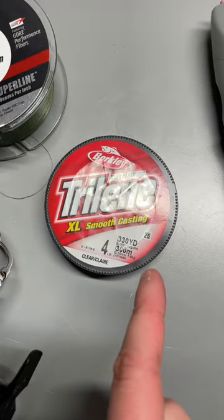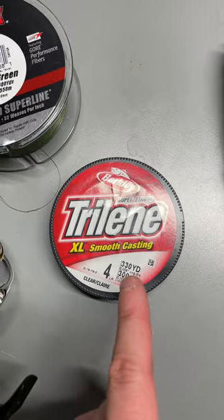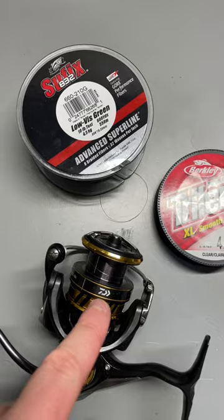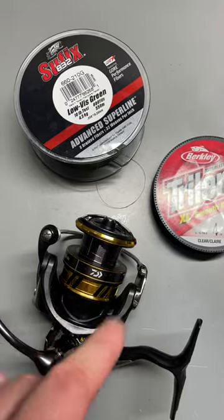I like to use backing that is just cheap mono, four to six pound. The reason for that is so that the connecting knot to your braid is small and won't make a big bulky mess on your reel.